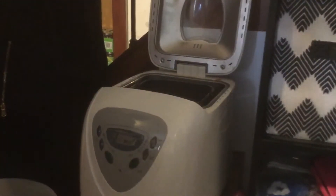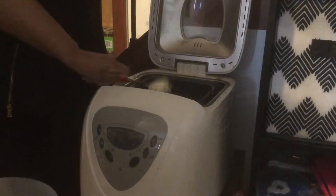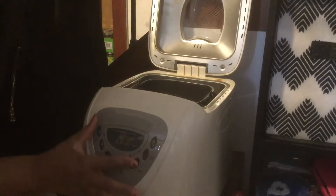Now I'm going to add my margarine. I do not add salt most of the time to my recipe because I've added salt before and never noticed anything it adds. I'm adding my margarine, and I am going to set my machine to 58 minutes.